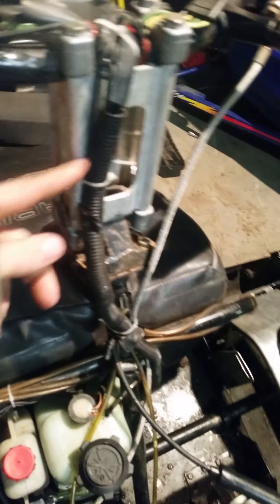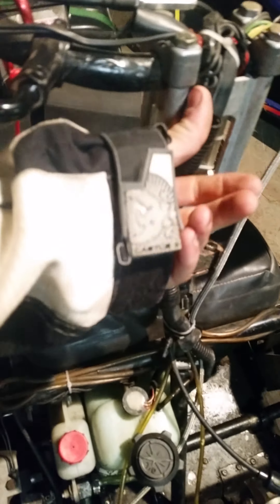Right here I had to take the wires, cut them, and add a little bit in. I picked this up at the hardware store in town.